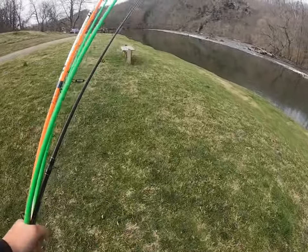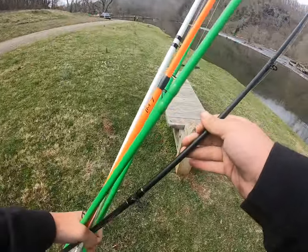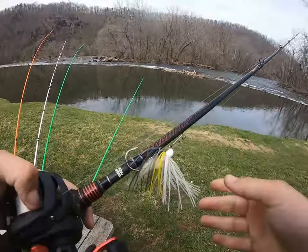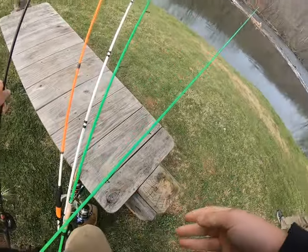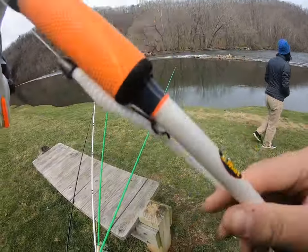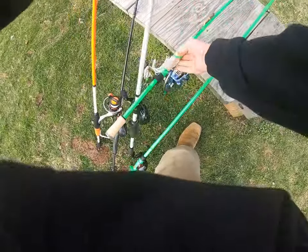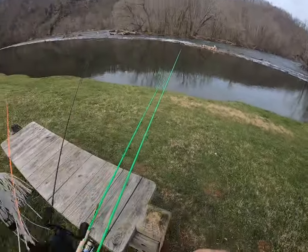What's up guys, today we're at the New River and we're going to be doing some smallmouth fishing. I'm going to show you what we got rigged up. On the first rod we got a little chatterbait, on this rod we got a little white worm rigged up, and then we got a little spinnerbait — a little spinnerbait action.